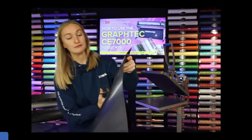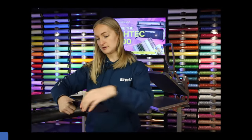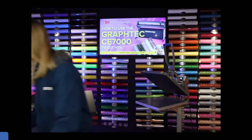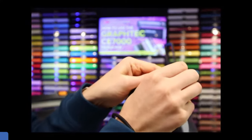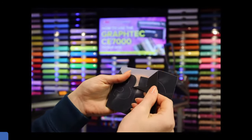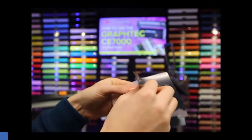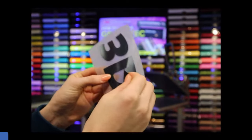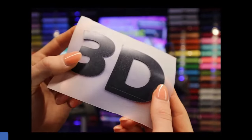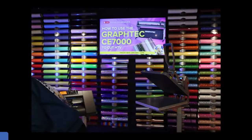The cut is done. Release the pinch roller, cut the vinyl section out. For this design because it's thick and chunky I'm just using my hands to weed rather than a tool — pull that away and you can see really nice clean cut lines on the 3D vinyl. No jagged edges because we had the slow speed and the correct force. Now ready to apply.